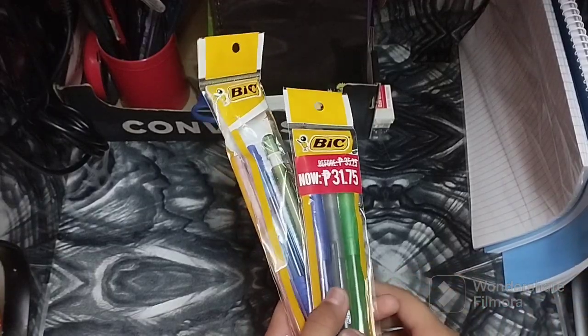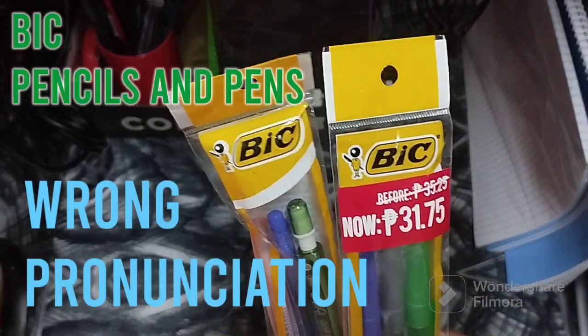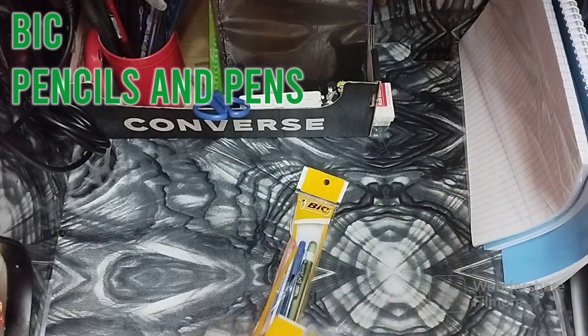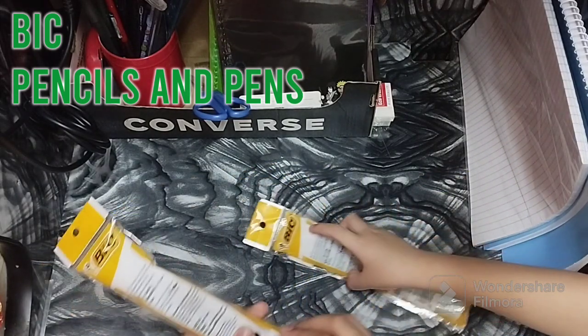The next thing are these pencils and pens from BIC. Let's unbox them.